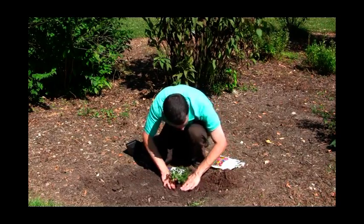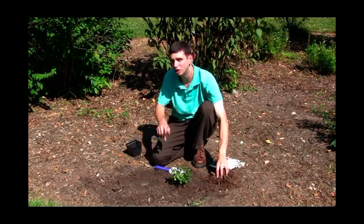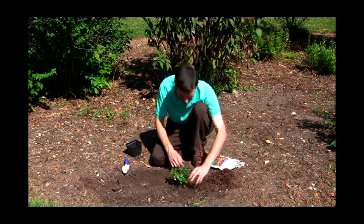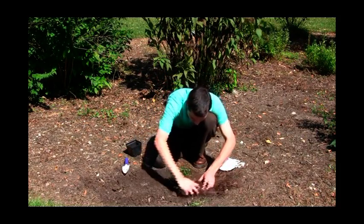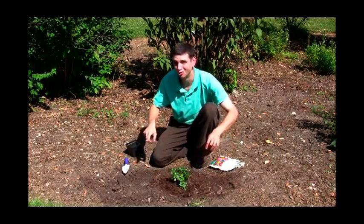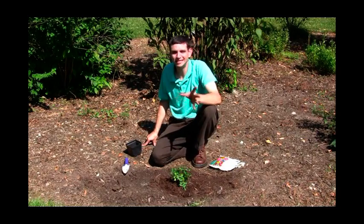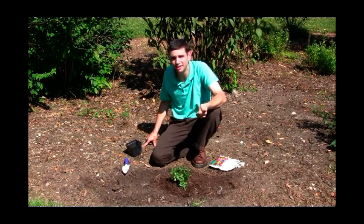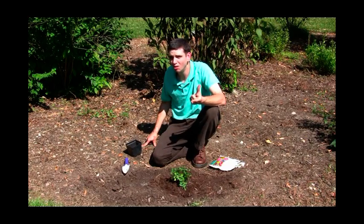I also suggest putting some good organic mulch around that plant to help with moisture retention. Put that around. Don't forget to water your plant too. That's the key to planting the hardy perennial mum — putting it in a good, sunny location with good soil.